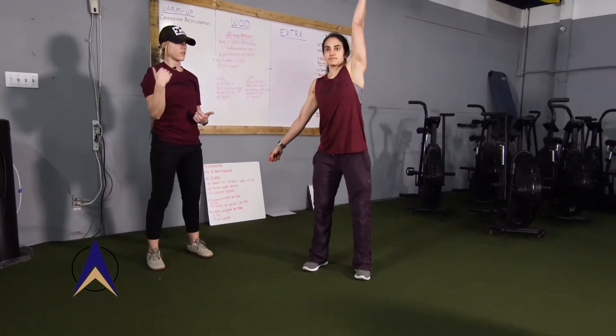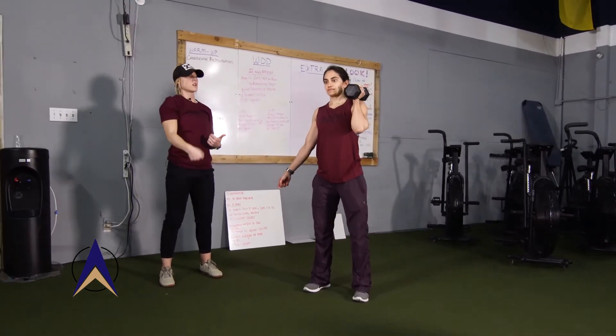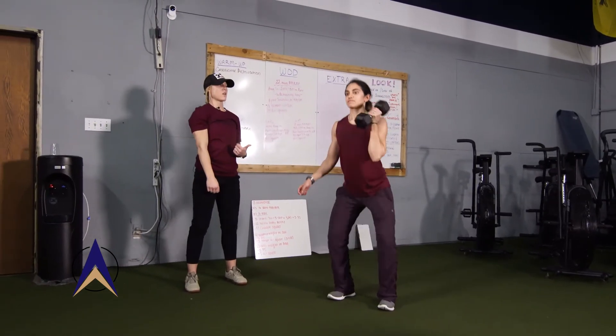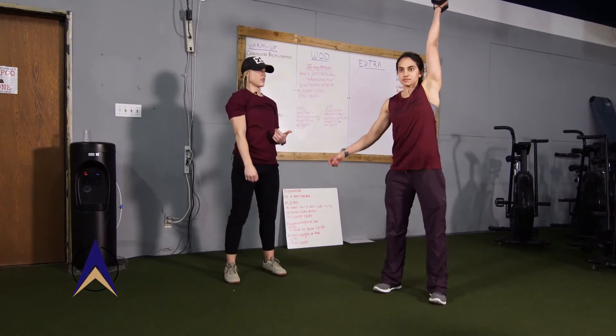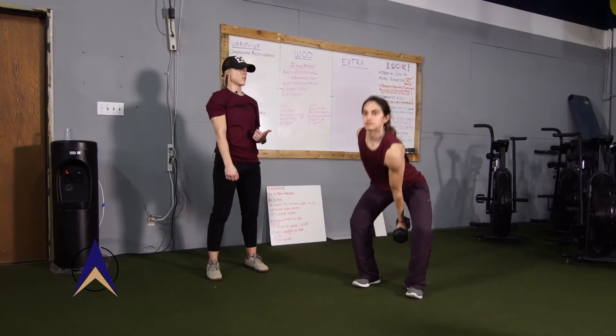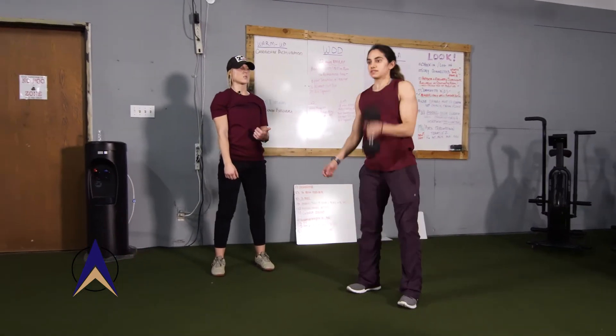She's going to dip and drive, then bring that dumbbell back to the shoulder and go back into the next rep. We would do five on each arm, so she's going to go ahead and do five here — three, four — one more and then she's going to switch sides.